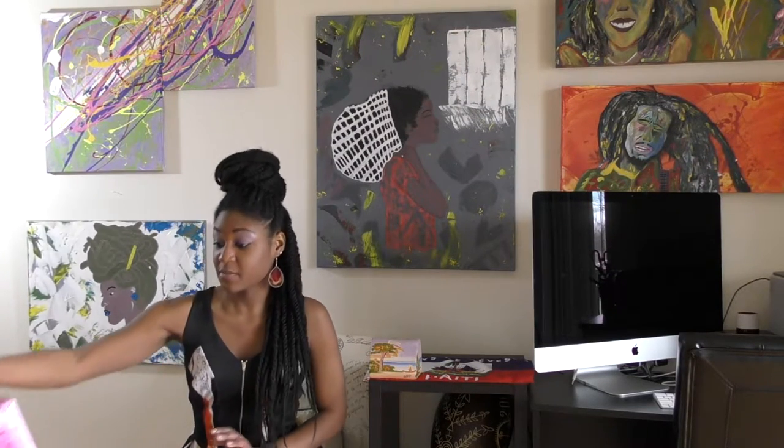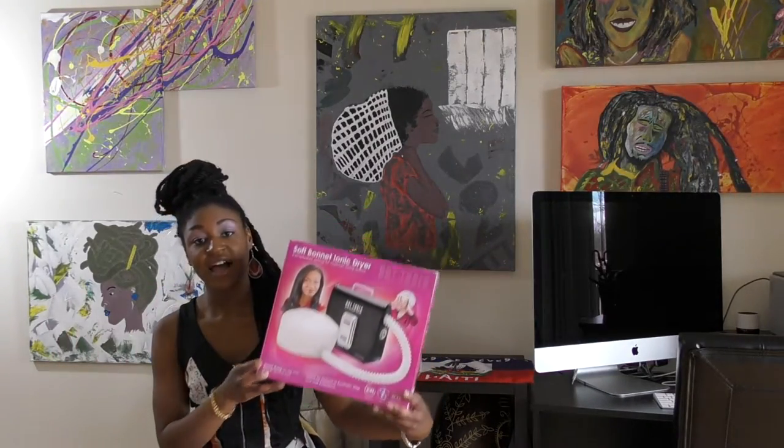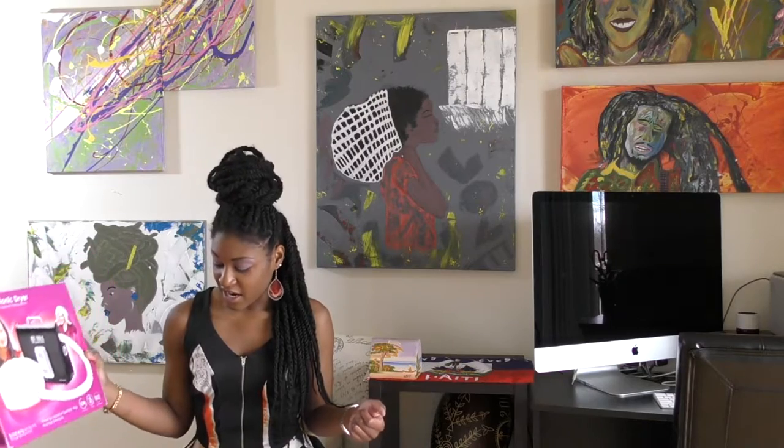This is the bonnet dryer that I am using. Right here you can see it is Hot Tools — it's the Soft Bonnet Ionic Dryer. You'll see a couple of YouTubers that have done reviews on an ionic dryer before. There are different looks and different models. This one in particular is a little long. There are ones that come in a case where the dryer stays in the case. Essentially they all do the same thing — they help dry your hair.